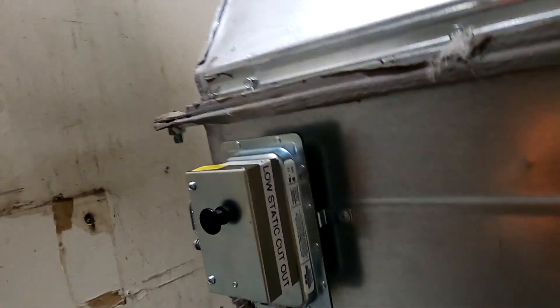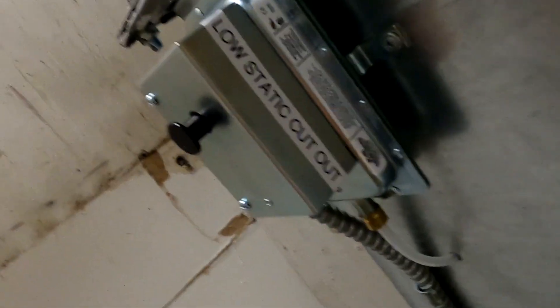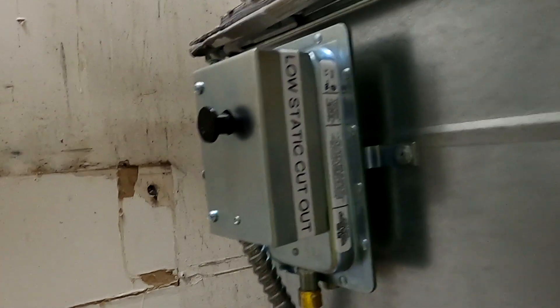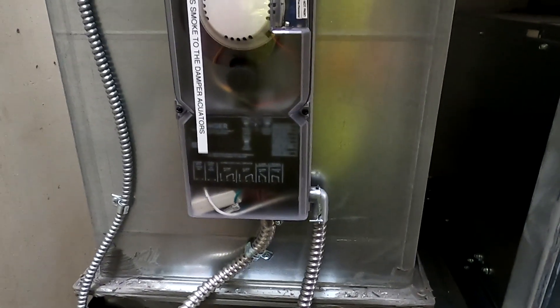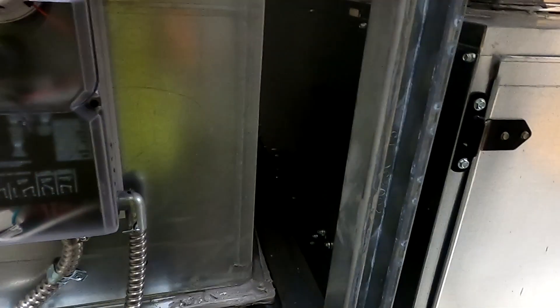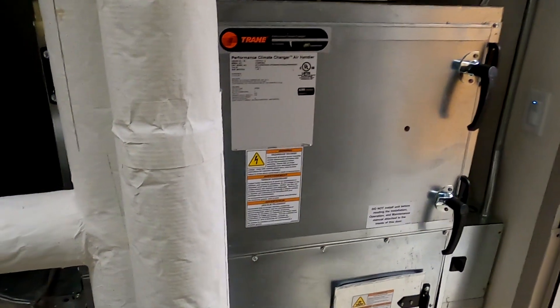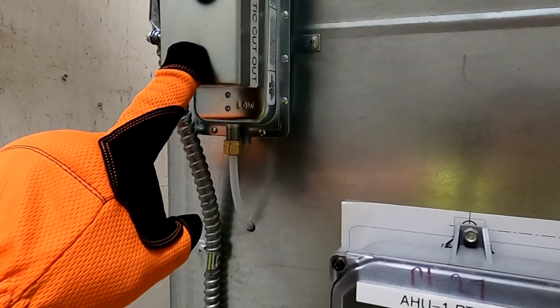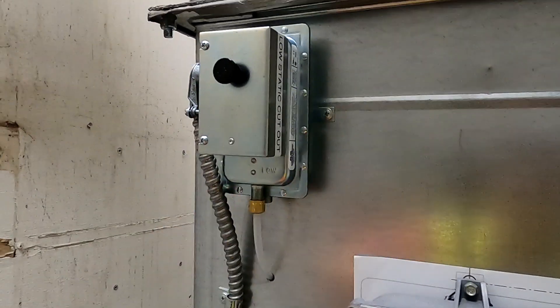We've also wired in — let me get over here — a fan low static cutout. So if this smoke detector trips and kills the power to the outside air damper and return air damper actuators and they go closed, we can't just have this fan running and sucking the ductwork in, possibly doing damage to the ductwork or even to the motor. So what we have is this low static cutout — as we start to suck in, this thing will trip on low static and kill the fan.